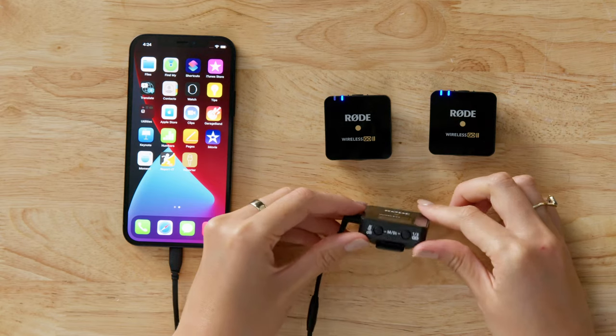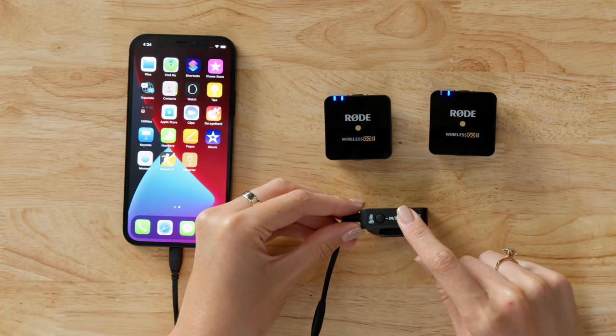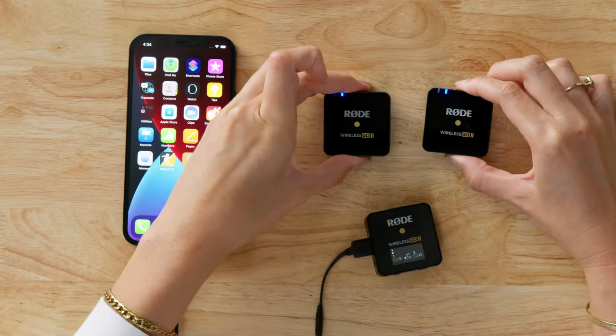Out of the box, the Wireless GO 2 will pair automatically. But if you ever need to reconnect a transmitter, simply press and hold the pair button on the receiver for three seconds, then click the power button on the transmitter.